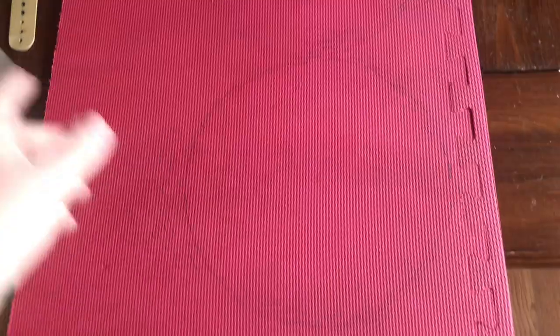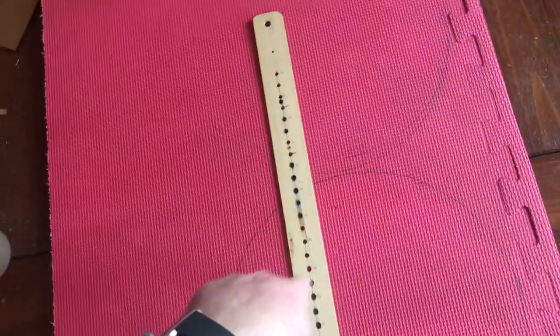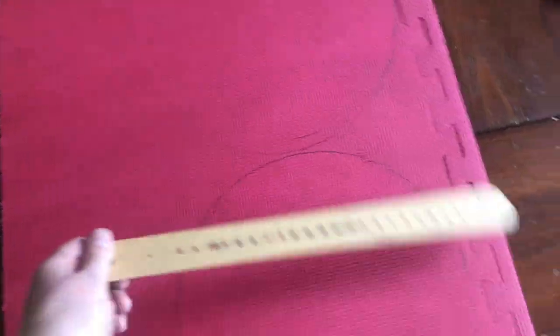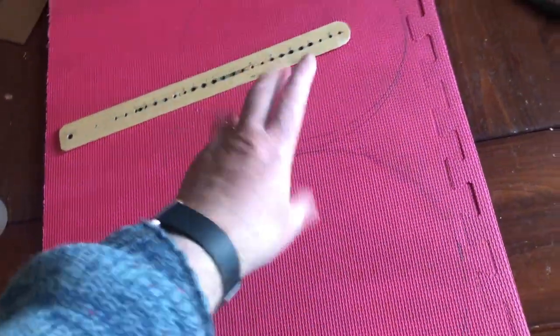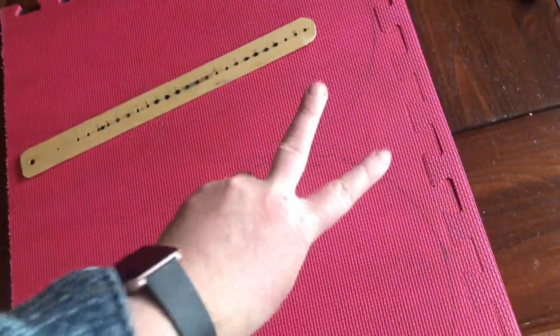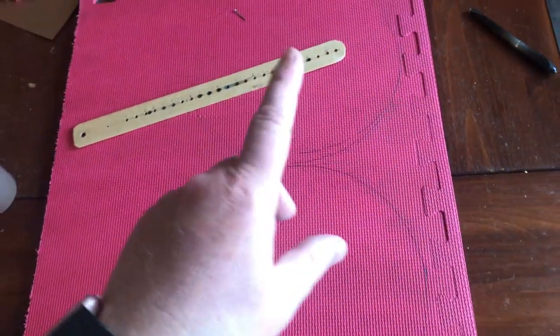Once you've got the strips done, get another EVA mat and cut out two circles. If you need a template, I did a video on a circle-drawing tool that helps with large circles. Cut them out however you want — I'm going to use the bandsaw. If you're doing two pipe ends, you'll need four circles total since each one needs a front and a back.